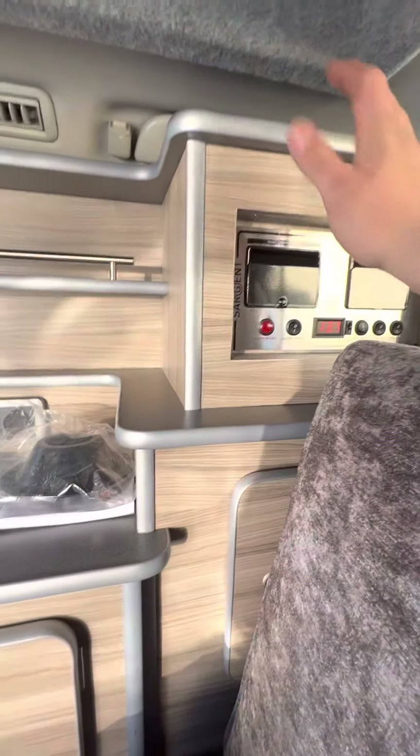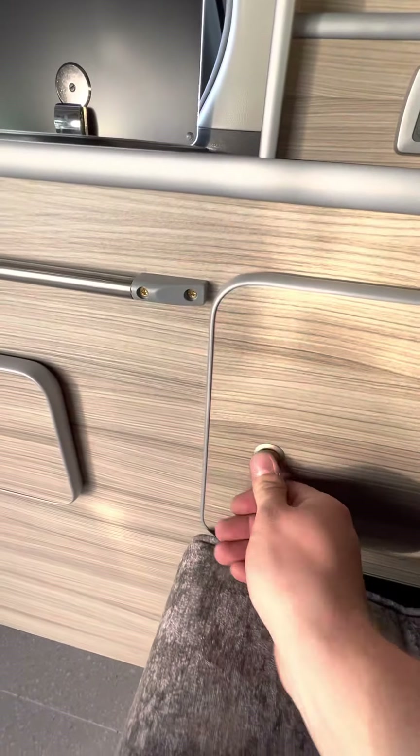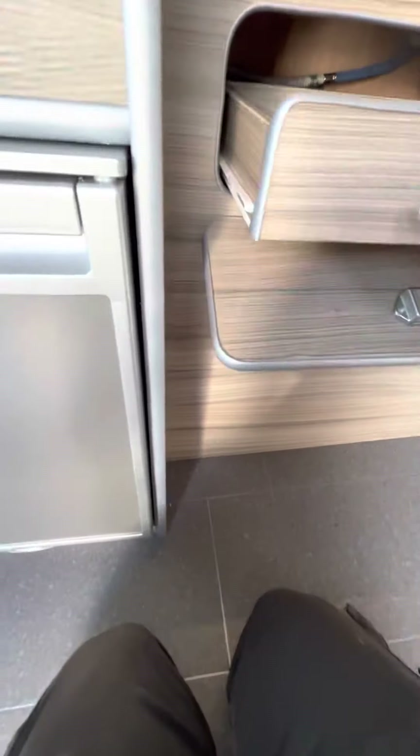That's the control panel — nice and simple. You've also got loads of storage under here; the bed needs to be pushed down to get that open. Underneath here as well you've got a tray for bits and pieces.